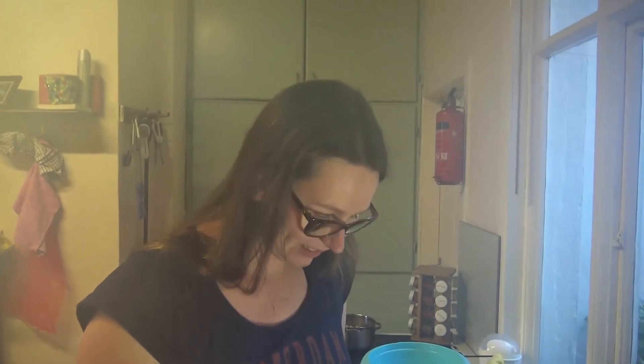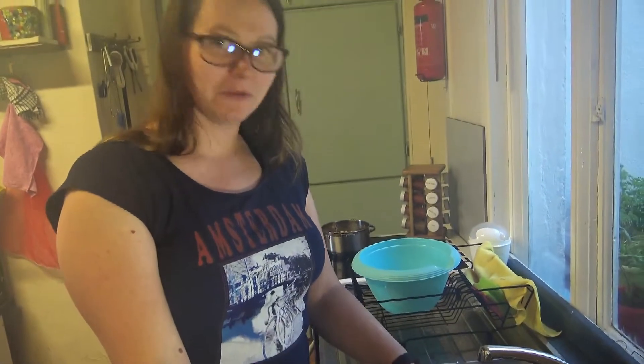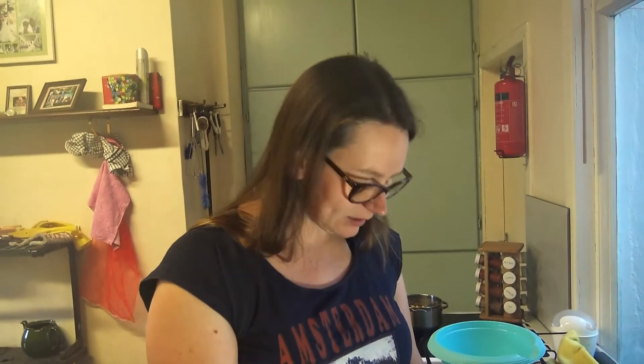We are doing a few chickpea recipes today and I boiled half a kilo of dried chickpeas. I boiled them for two hours — you didn't see that because it's not that interesting.